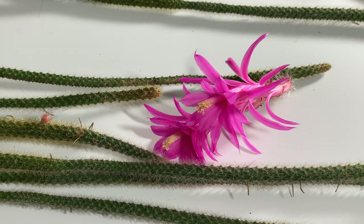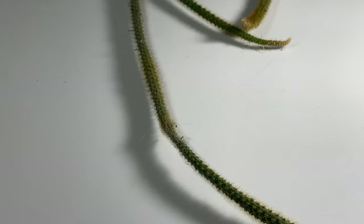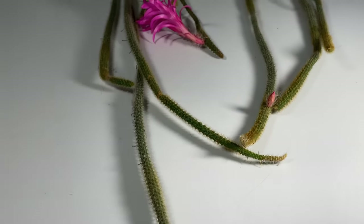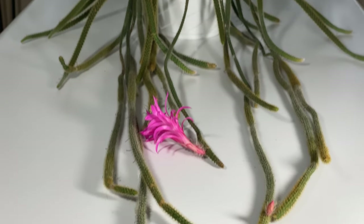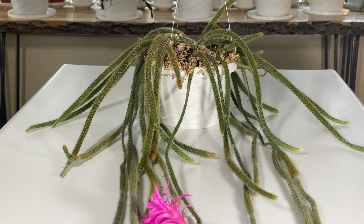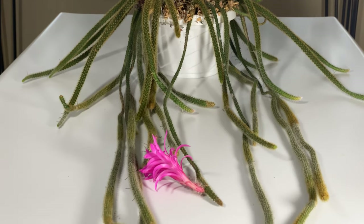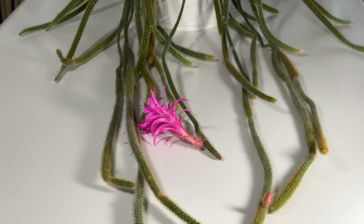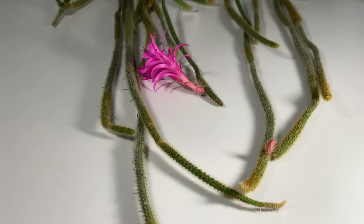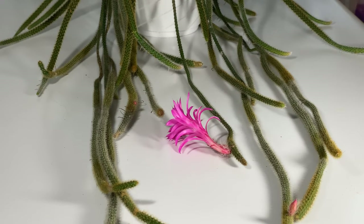This species is endemic to Mexico and according to the IUCN redlist.org site, this species is near threatened and its population is decreasing. One of the interesting things about this particular species is that when you see them growing in the wild, they are not always growing epiphytically. Sometimes they're growing on the ground or crawling across rocks, which indicates a highlight plant that does not require as much water as some other Daiso cactus species.